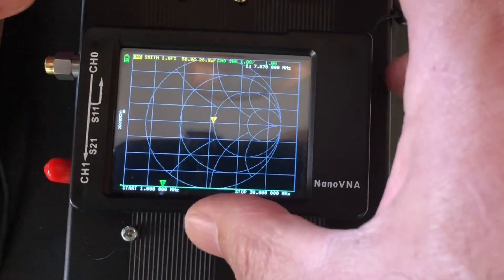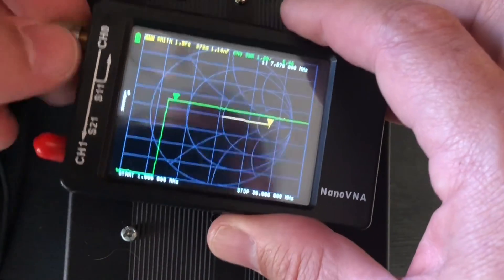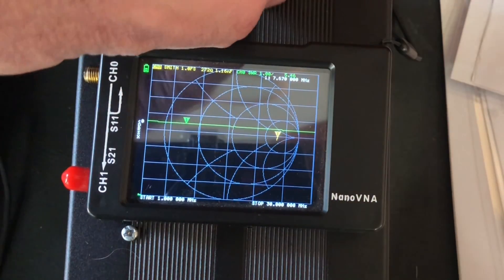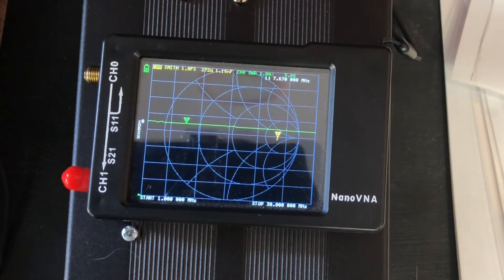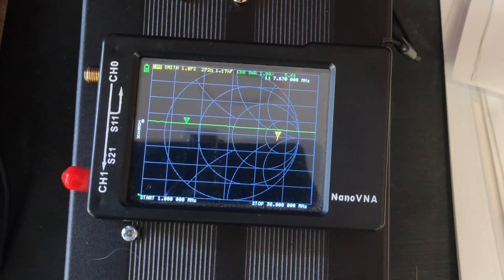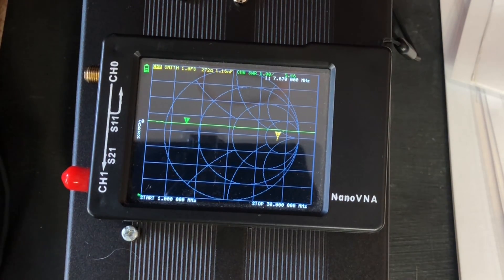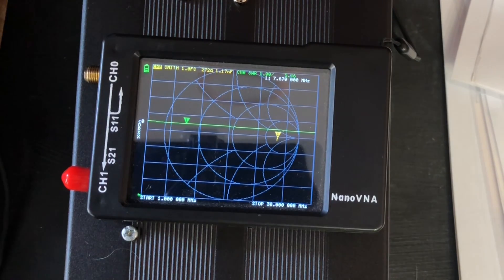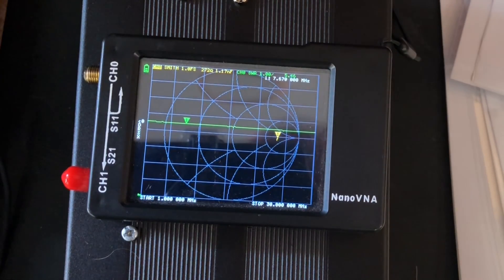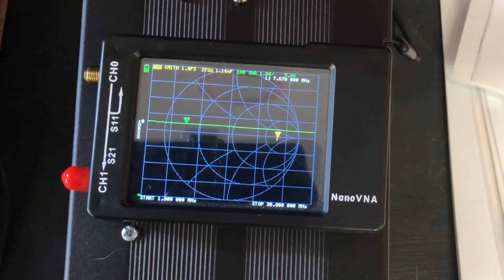Put away your doohickeys so you don't lose them. You could calibrate for several bands or a broad sweep like I just did. It's a good idea to calibrate every now and then — I tend to do it every time I use the thing, but you certainly don't have to. It's only when you change the stimulus for a given recall that you'll need to redo it. There are many videos online covering this in much more detail.